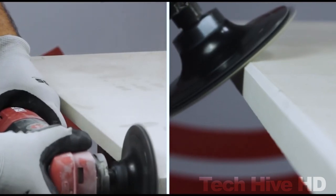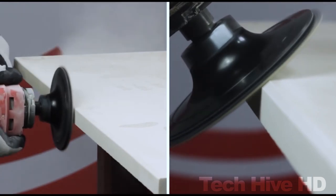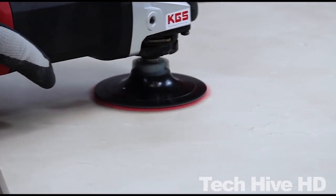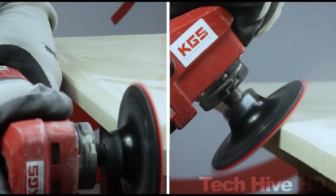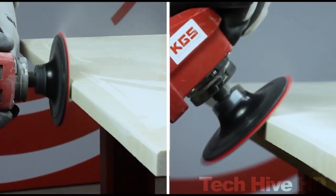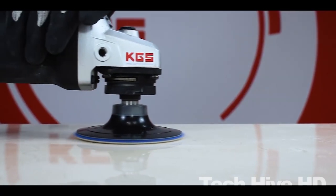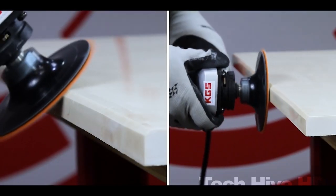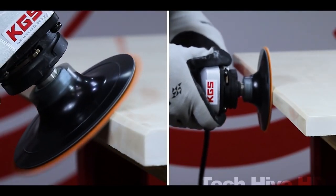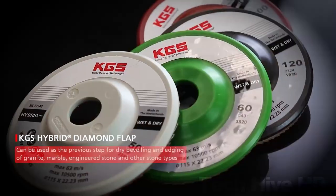The KGS Sweepflex Diamond Disc is powered by a powerful 15-amp motor which provides ample power for any type of cutting task. Its size also plays a part in making it an efficient tool for small spaces. The disc is designed for both wet and dry use, and its unique water channeling system saves it from overheating. Whether you're cutting through thick concrete slabs or shaving delicate marble tiles, the KGS Sweepflex Diamond Disc is a great choice at $49.99.